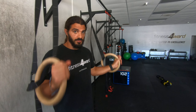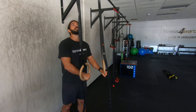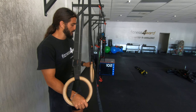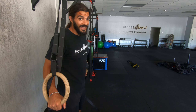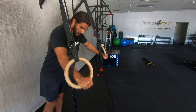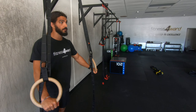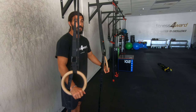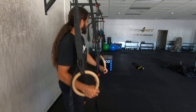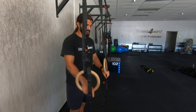Let's talk about these suspension straps — TRX straps, jungle gym, whatever you want to call them — anything that's movable and hanging from a device like this pull-up bar. We're going to be doing a TRX suspension press. These are great tools for getting a push-up movement. This will be a little bit easier than a push-up, but it gives you some mobility to move around, so you're not just stuck on the floor.